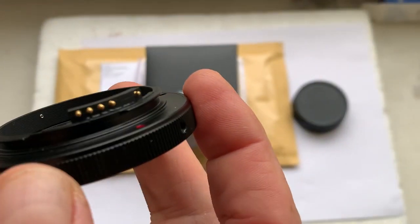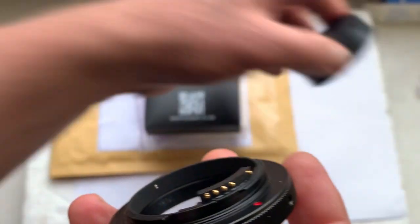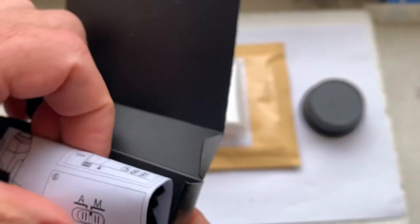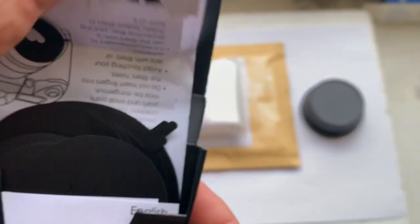Chip fully working, fully pre-programmed, not the mask. And the rear cap. And this is your bokeh set.